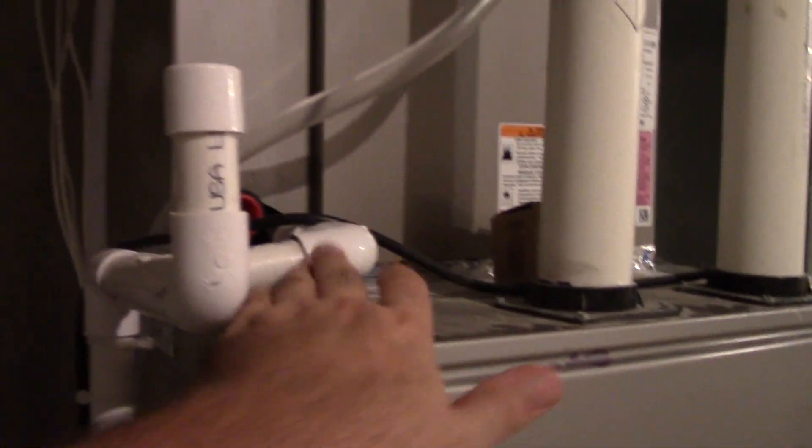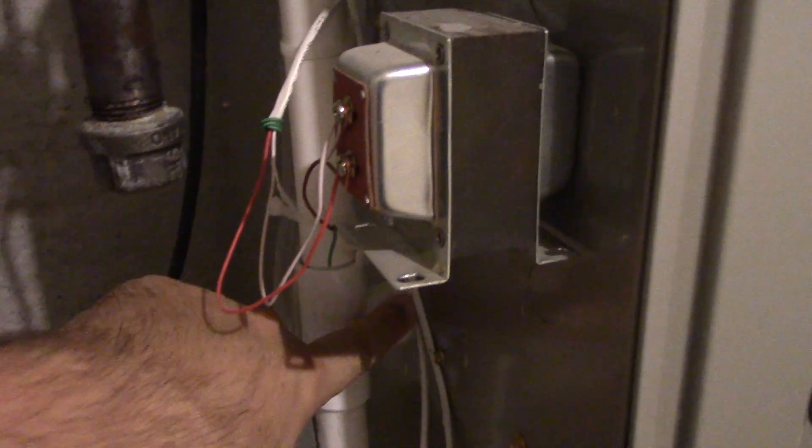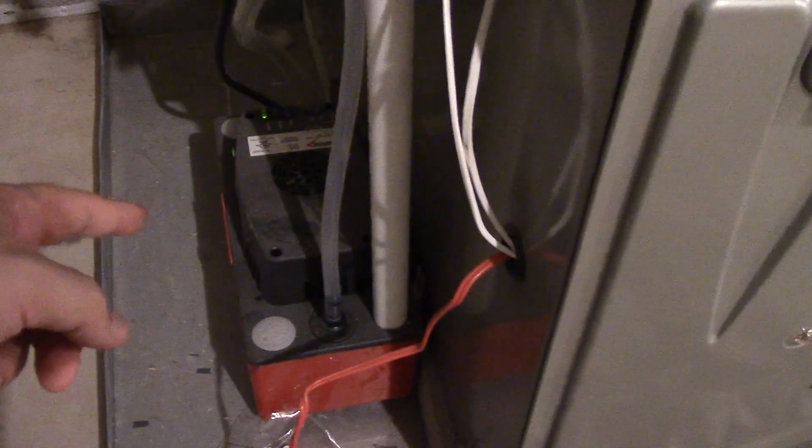And over here is the condensate drain for the furnace and air handler itself. This part is for the air conditioning. This little part here that you see going inside is for the heating — yes, this does come into play with heating. And there's the condensate pump right there. The condensate pump is made by Diversitec. So far, so good — it does what it's supposed to, so I'm happy about that.